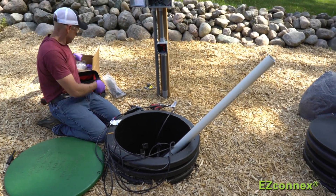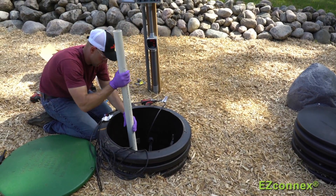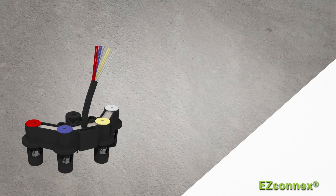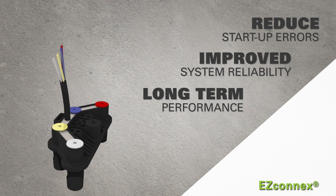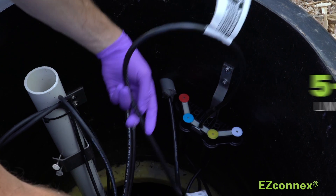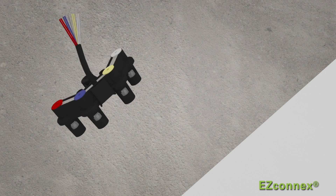With more and more customers asking us to help them lower their installation and maintenance costs, we engineered the EZ-Connex system to reduce startup errors and deliver improved system reliability and long-term performance. Even more impressive, EZ-Connex comes with a five-year limited warranty — the longest in the industry.